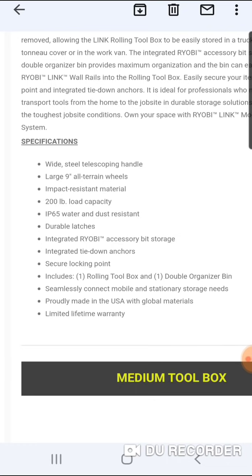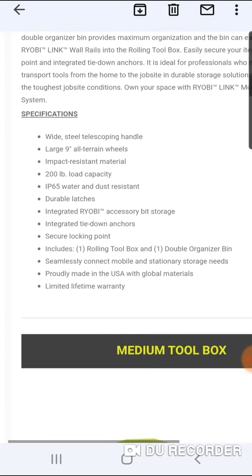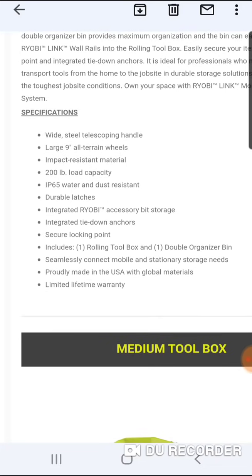Ryobi's playing hardball at $84. It includes a rolling toolbox and double organizational bin. Seamlessly connects mobile and stationary storage needs. Proudly made in the USA with global materials, limited lifetime warranty. This box is not made in Israel like a lot of the TTI boxes — Rigid, Milwaukee. I think the early Tough System 1.0 boxes were also made in Israel at one time. So $84 for the rolling toolbox.